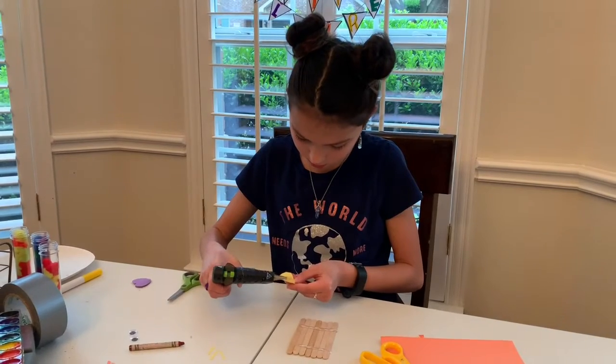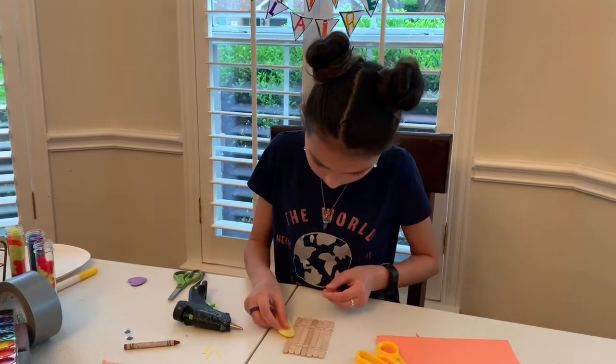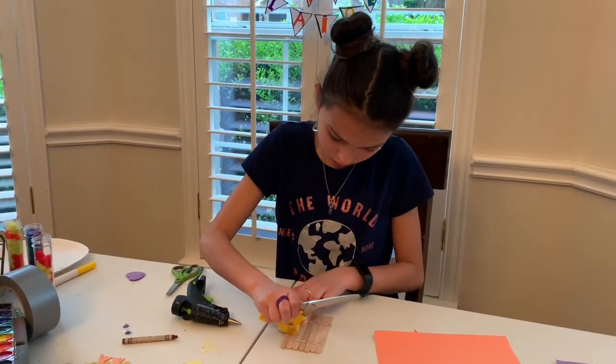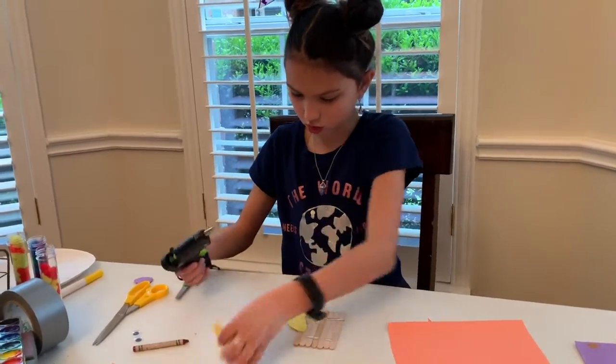Put it on right there. Obviously you don't have to use hot glue — I am just using it.